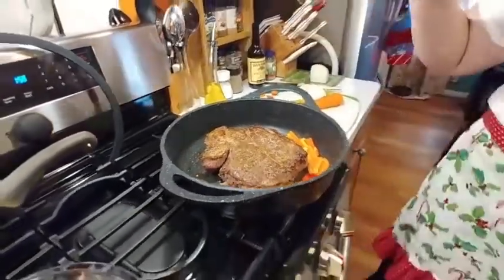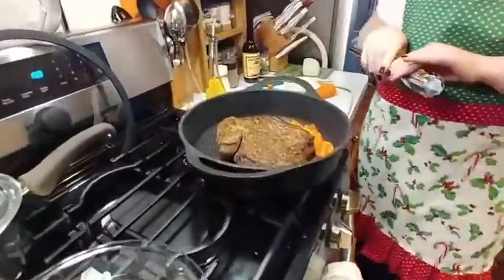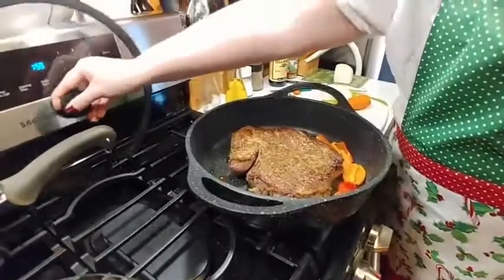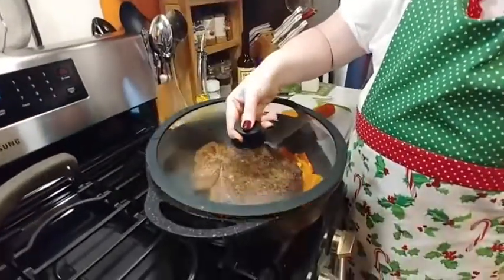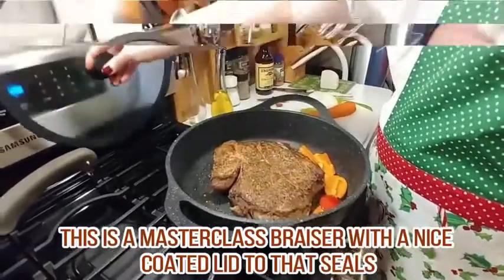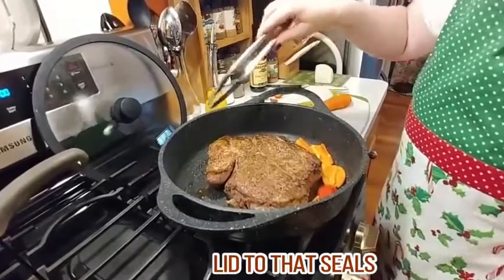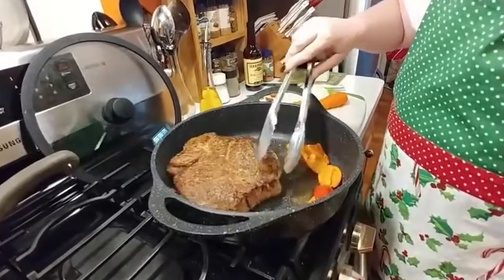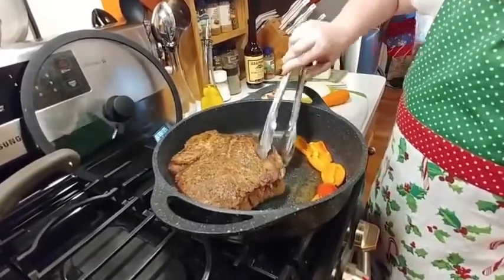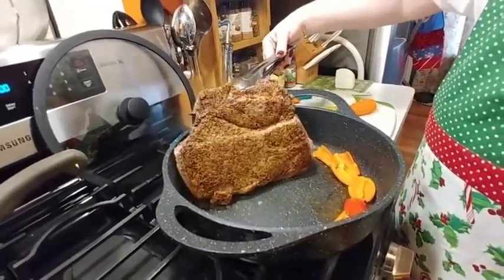What kind of pan is this? This is a braising pan. It has a rubber top lid, which is wonderful. It's a MasterClass brand, which I found at Marshall's. The finish on it is a non-stick ceramic stone coating. There's the butter side — it's pretty.